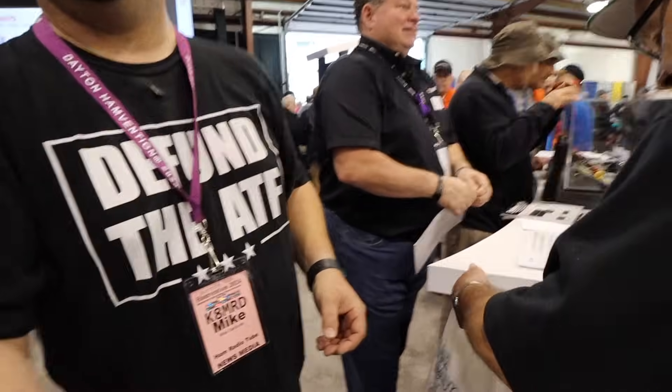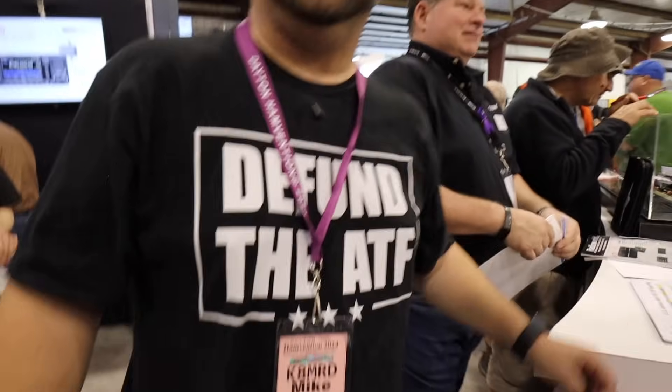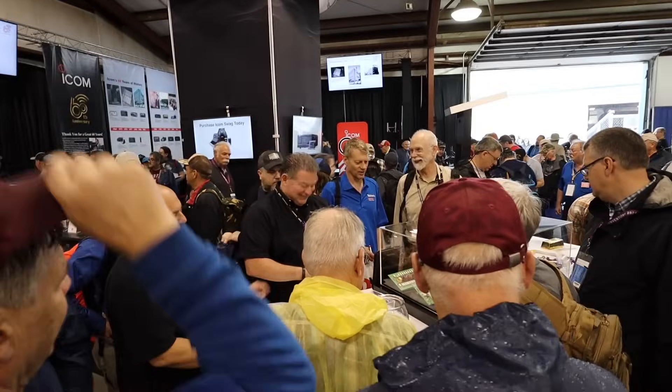This is Mike, call sign K-A-M-R-D. He says he watches my videos and I watch his too, including his pre-show. So I'm walking around. Alright, so we're here at the ICOM booth.